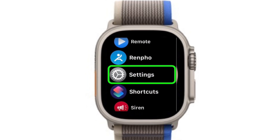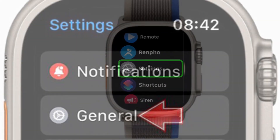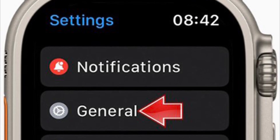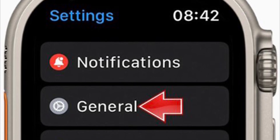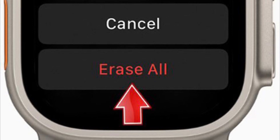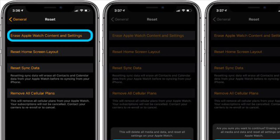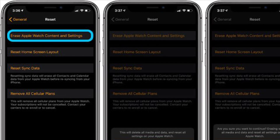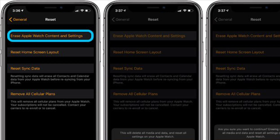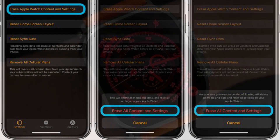To get started, open the Settings app on your Apple Watch, then tap on General. After that, tap on Reset, then tap on Erase All Content and Settings and confirm the action. Alternatively, you can open the Watch app on your paired iPhone, tap on General, scroll down to the bottom, tap on Reset, then tap on Erase All Content and Settings and confirm the action.